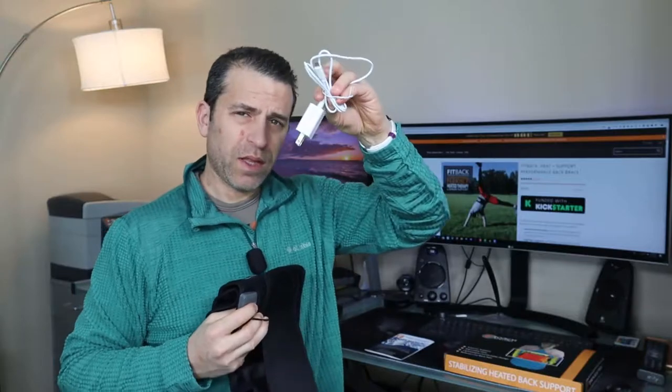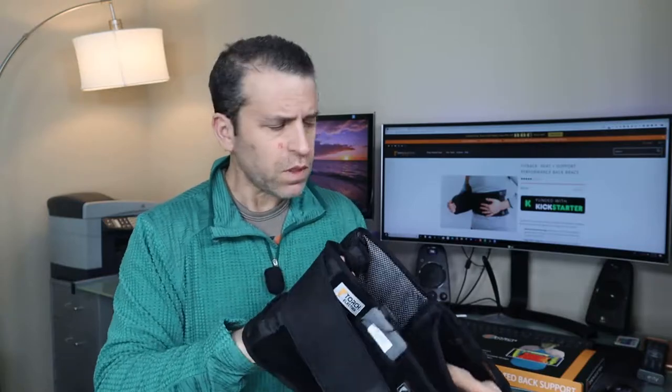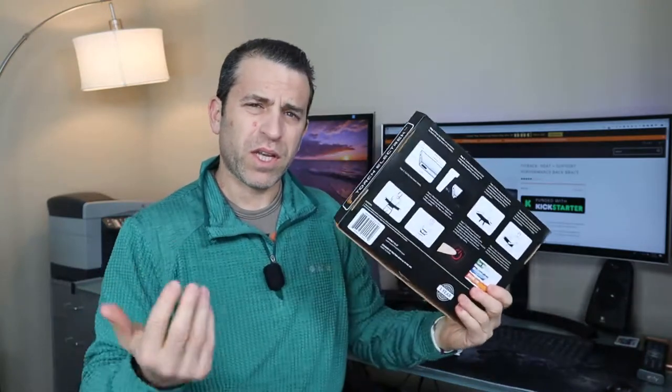It does come with this plug. I'll put links to two places where you can get more information, read reviews, ask questions, and of course order it. One is directly from the company website and the other is through Amazon — from time to time they put coupons out. I appreciate you clicking on the links to help support me so I can continue bringing products to review. When you click on the company website you'll also see they make shirts and insoles, so you can check those out as well.